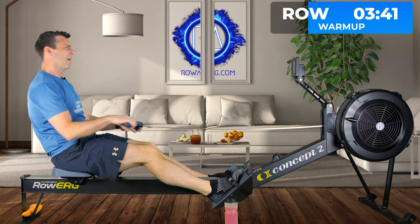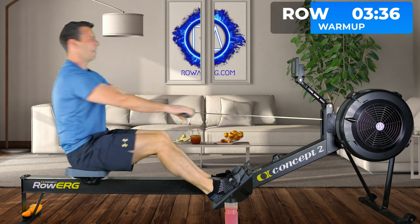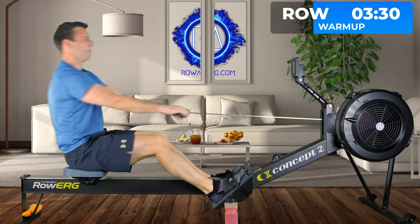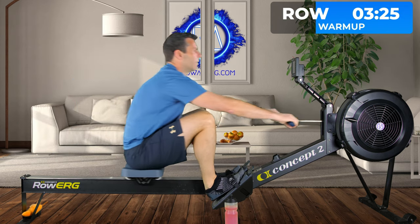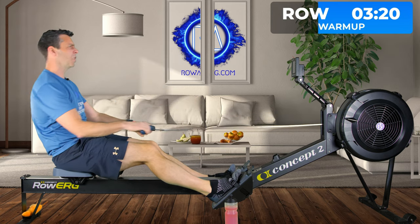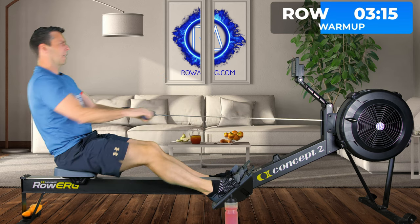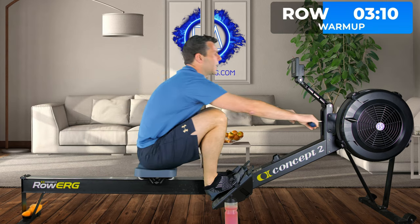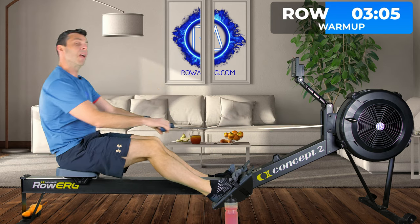Heart rate — you'll still be drifting up, so you're not going to be between 60 and 70% here, but you certainly don't want to be over 70% of your max heart rate in this warm-up yet. Maybe towards the end you might nudge it, but not right now. Just a little bit more power, then we'll take 5 more strokes and hold the same stroke rate — 20 strokes a minute — and just push even harder with our legs.